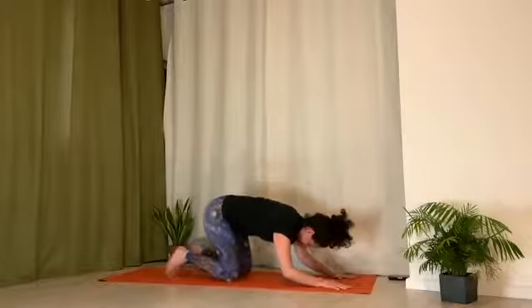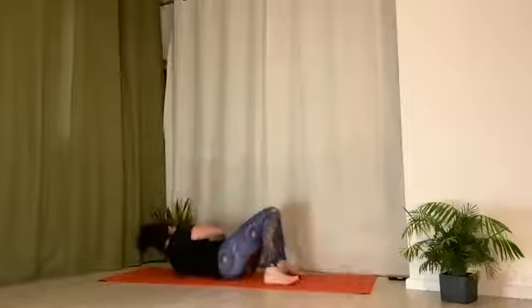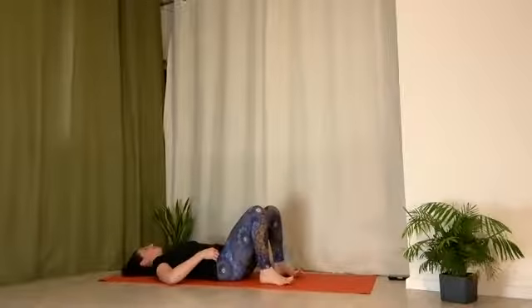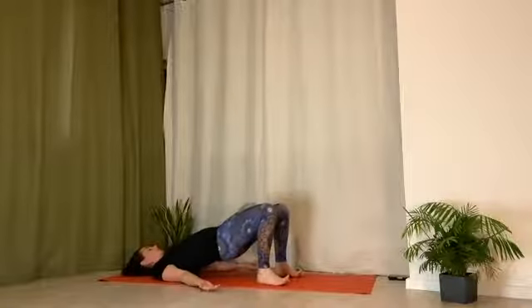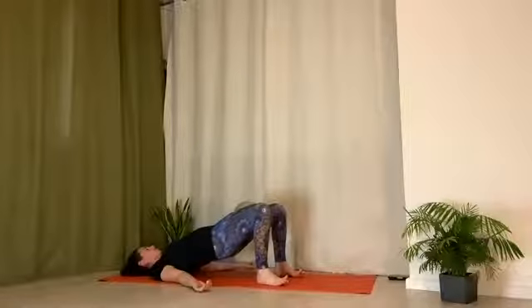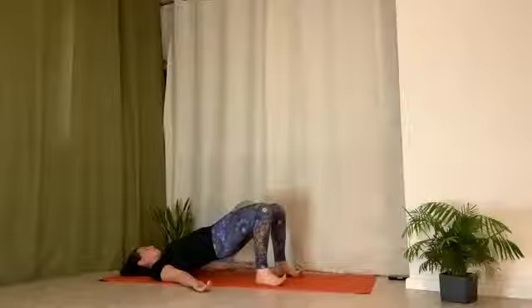Bring knees down and roll over onto your mat for bridge. Grab your roll or block — both will work, whichever one you have. Put it between your inner legs as close to pubic bone as you can. Feet hip-width apart. Heels underneath the knees. Hands down by your side, palms up. Inhale, open chest. Exhale, curl tailbone up. Lift hips up and come into bridge. Stay relaxed through the neck, jaw, even hands and arms. Really connect to the grounding through your feet and legs.